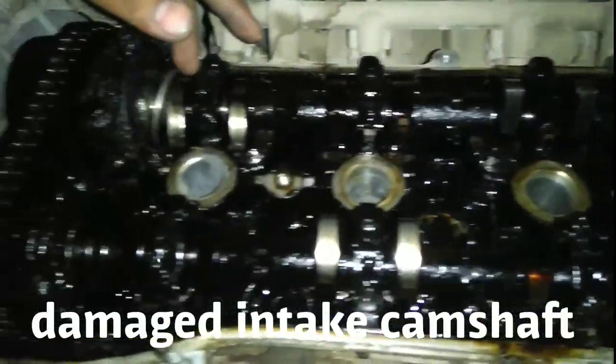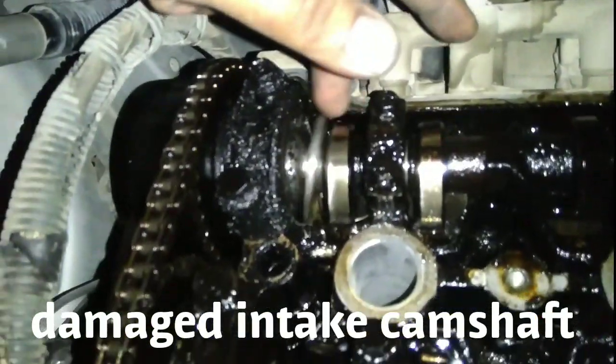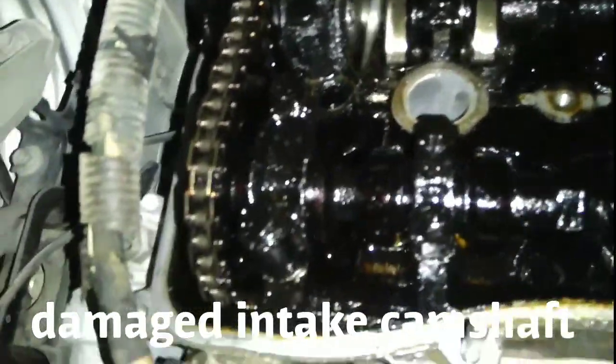There is a broken part — see that? Intake camshaft. This is the cause of low pressure. Look around.